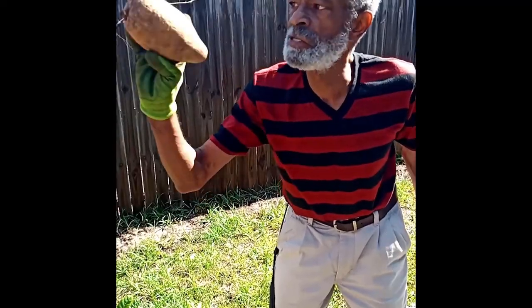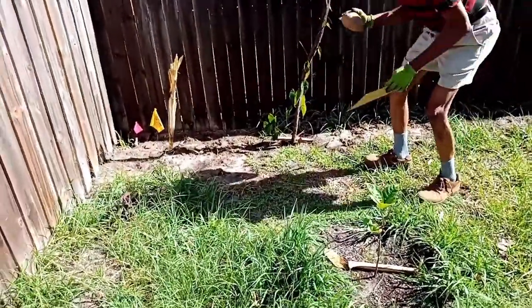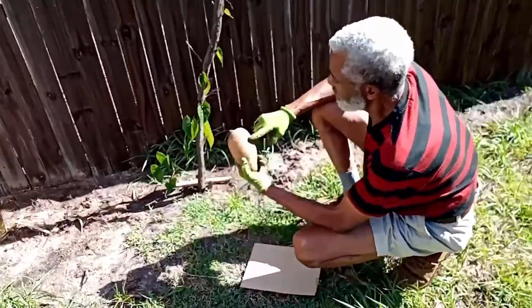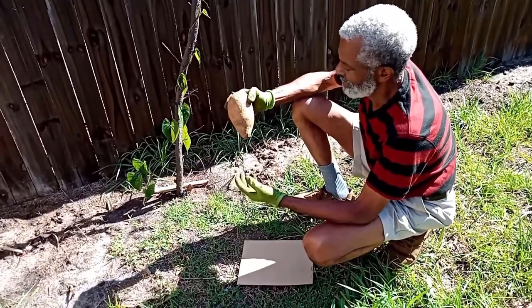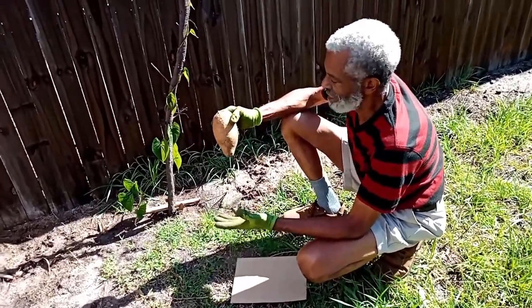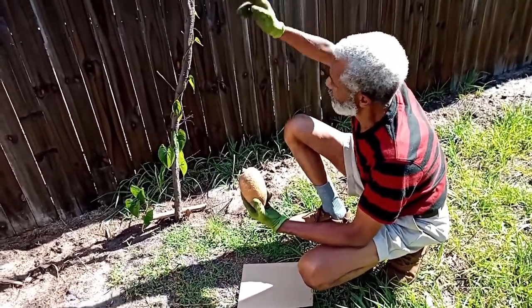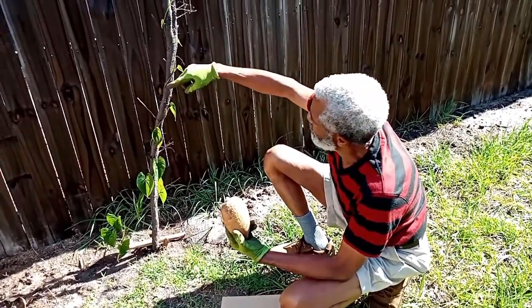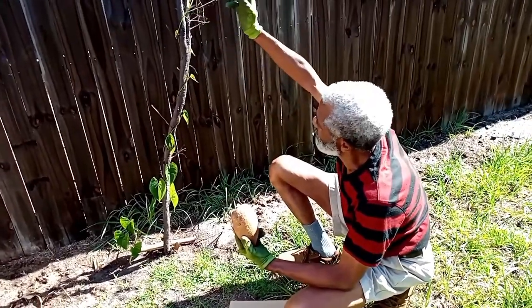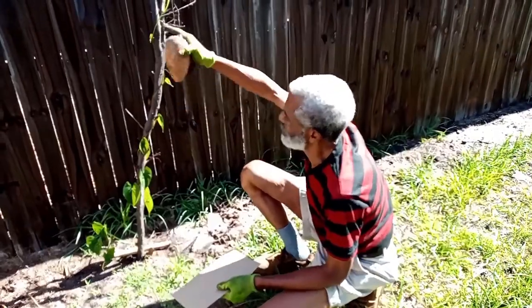This is an example of Dioscorea alata. Over here we have an example of a white yam. They typically emerge from the ground. They have a long dormant period — they will stay dead over the dry season, and whenever the rains come, they will start again. This one I planted earlier and it's already climbing. You notice this one wraps around in a counterclockwise fashion. There are varieties of yams that are classified according to which way they wrap.